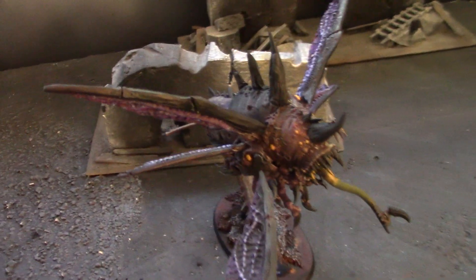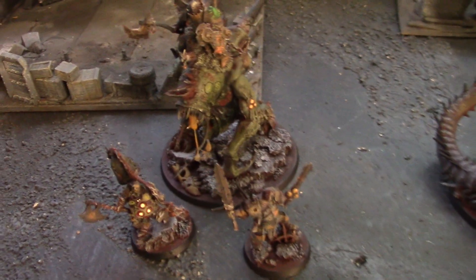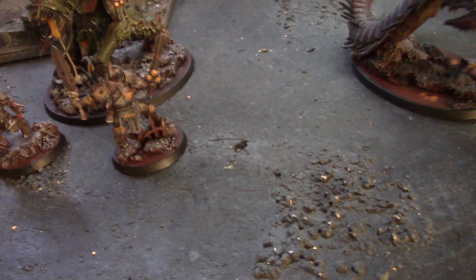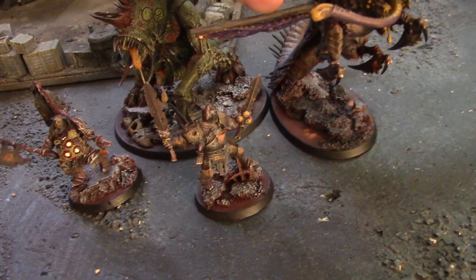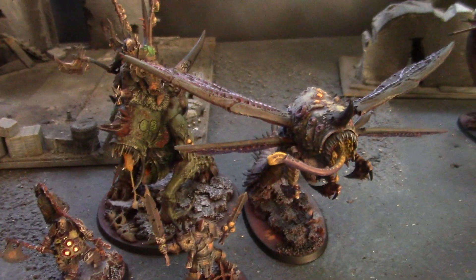Hey there, Sean here. Today I'm going to show you the two converted Jabber Slicers I made for my Age of Sigmar Rotbringers. Here's a couple of these guys — a Magoth Lord and some Putrid Blight Kings for scale purposes.